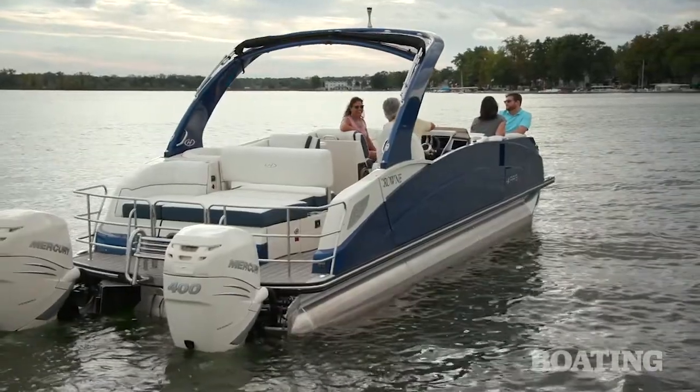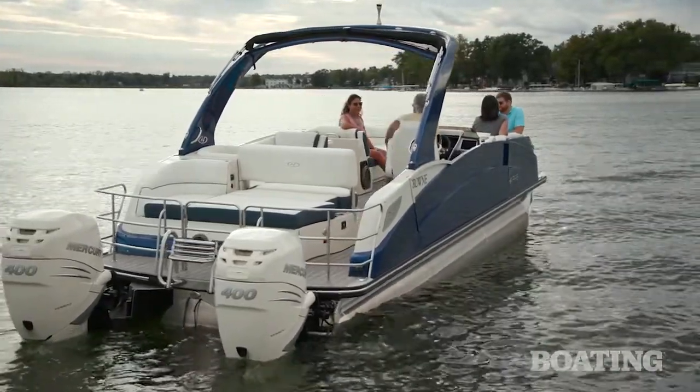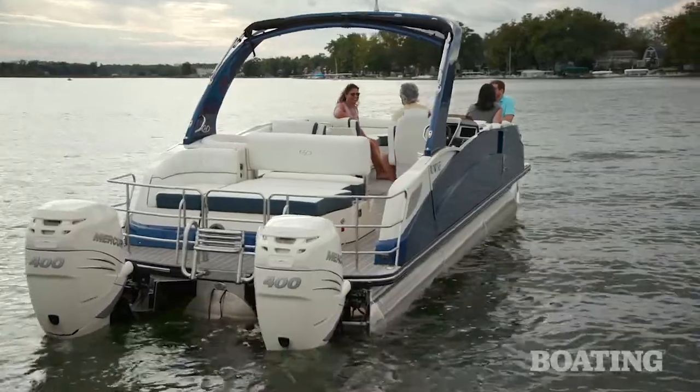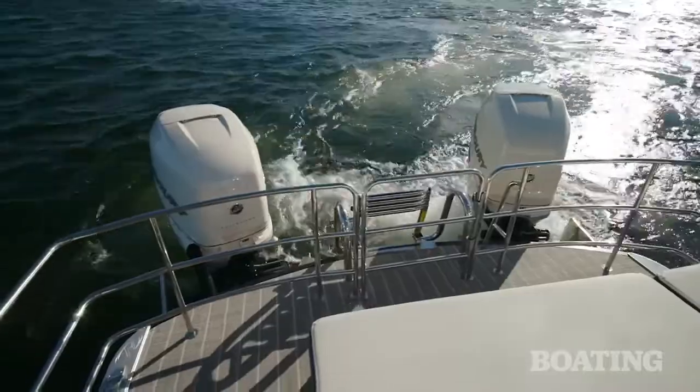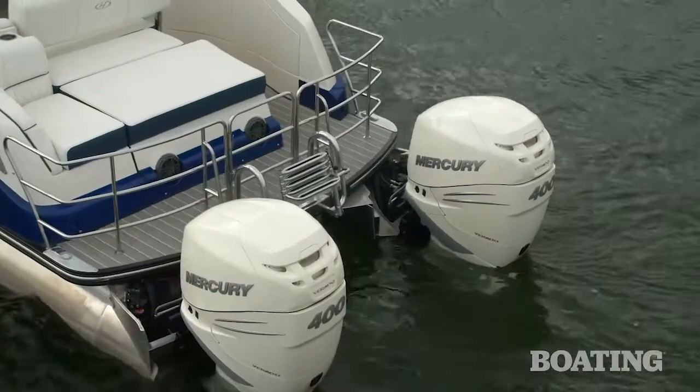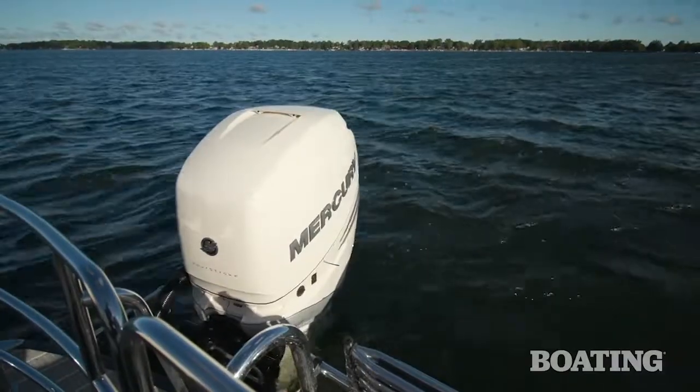The transom on this boat is called the JPO transom. Harris engineered it for its joystick piloting operation. With the twins and the Mercury joystick system, Harris needed to configure the transom on an angle so the engines could rotate.